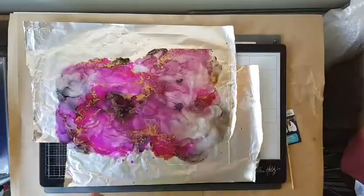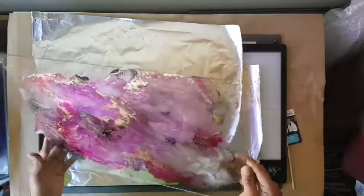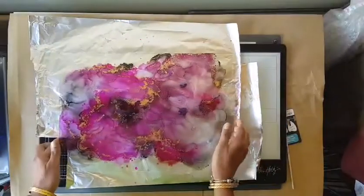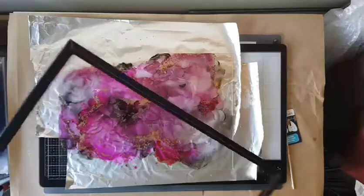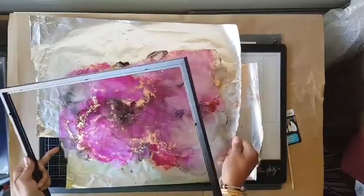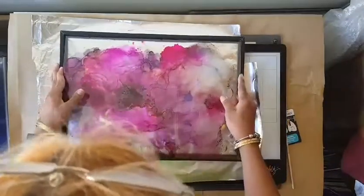I'm just going to put that in a frame. As long as it's cool — it's not warm at all. This is when you have to seal the ink in the glass. I'm going to find a fine wind and put the nice face down.